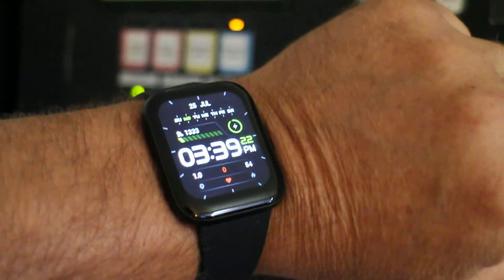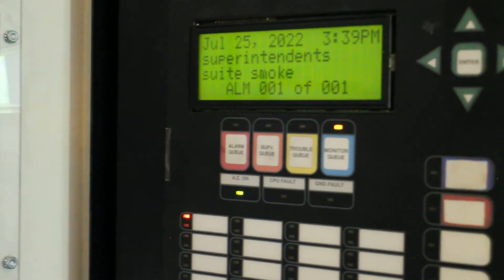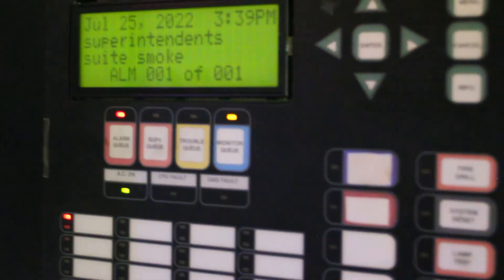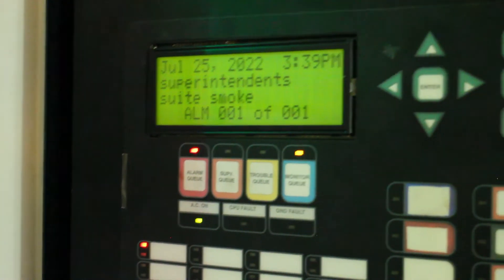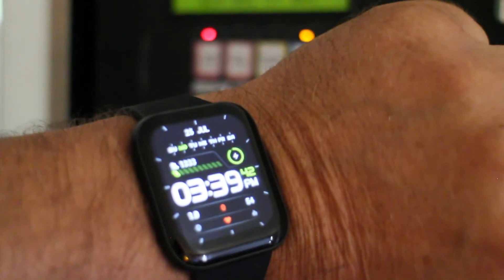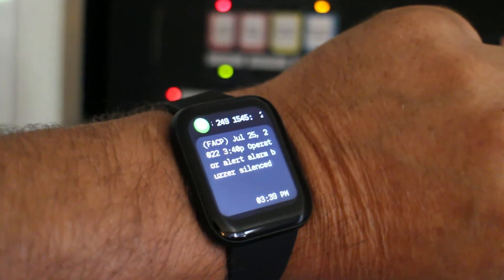If you know how to use a smartwatch, you can review it. It alerts you. Smart watches are pretty cool because they kind of know when you're looking at them, so it will hold that message for you. I acknowledge it and I get the acknowledgment. So if I'm out on the road and I'm concerned about my building, I can see if somebody's acknowledging it. There it is — that's the acknowledge.